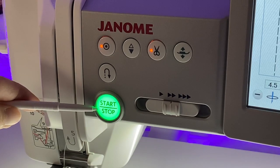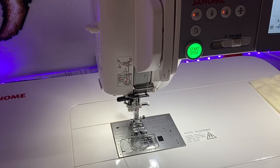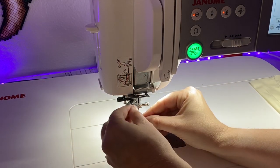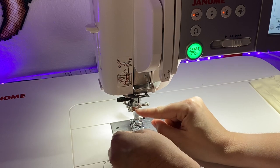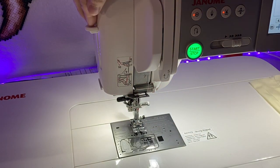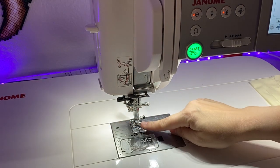The start-stop button is what you would want to use if you don't want to use the foot pedal. Janome made sure to include a needle threader. While not automatic, it is still pretty easy to use. Simply loop your thread into the hook on the threading apparatus by your needle, then push down the lever to the left side of the machine to engage the threader. The thread cleanly comes out the other side and you are ready to sew.